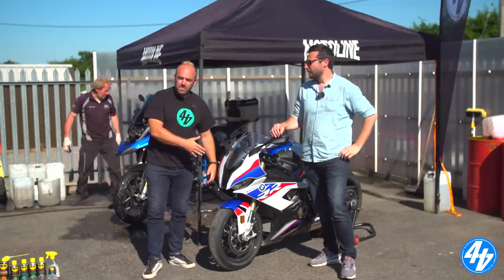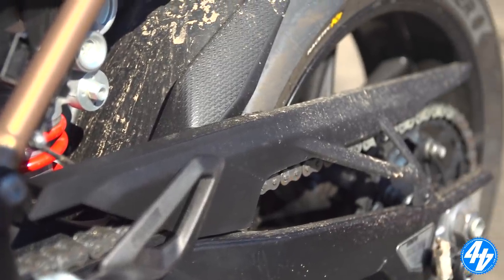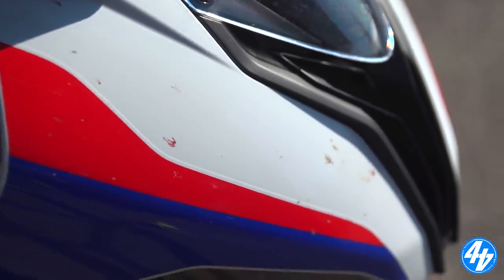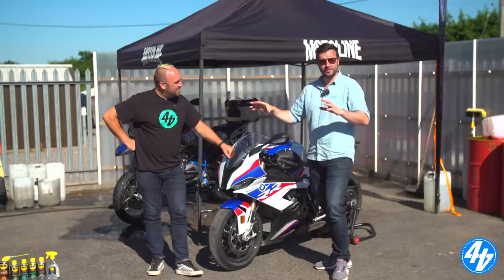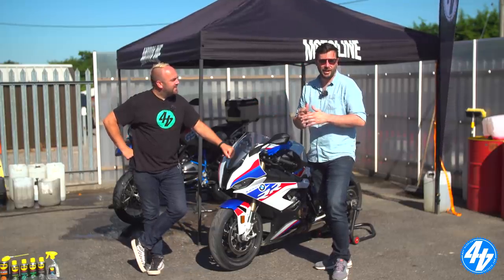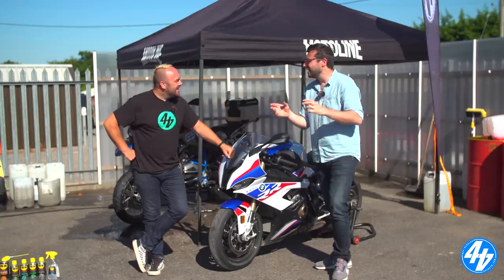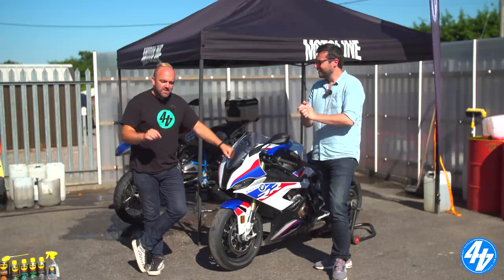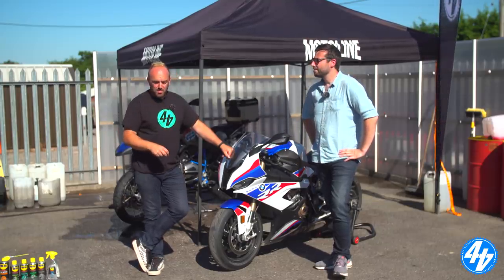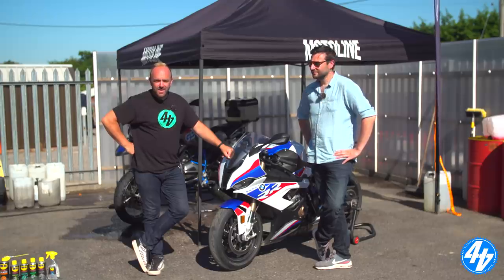We've got a long-term BMW here. The roads are so dry, most of it's dust, but it looks dirtier in real life than on that camera shot. So we're going to give her a bit of a clean. We've got Spook, who is our valeter for Motorline. He prepares all of the bikes for sale, cleans bikes year in, year out and knows how to do it properly. Now is the time to expel the myths and learn how to wash a bike properly.